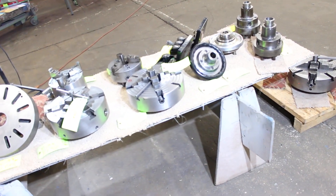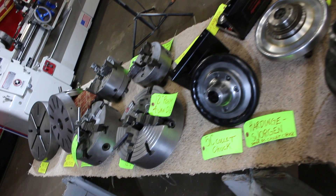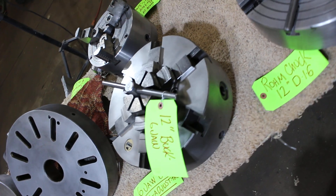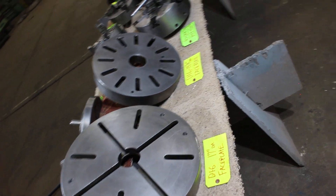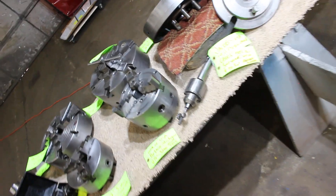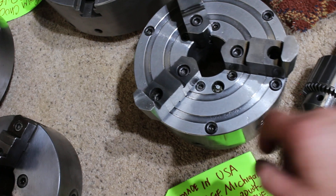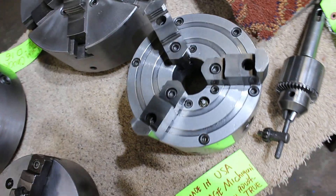We have a couple of collet chucks: a rubber flex and a 215 series Hardinge Sorgen. We have some rubber flex collets. We have a 12-inch Rome four-jaw chuck, a 12-inch diameter Buck six-jaw, a 14 and a quarter inch D16 face plate, a 17-inch diameter D16 face plate, and a 10-inch drive plate. We have a Jacobs 18-inch drill chuck. This chuck is super cool — made in USA, Portage, Michigan. It's an 8 and a quarter diameter, adjustable-style three-jaw.